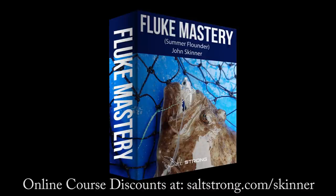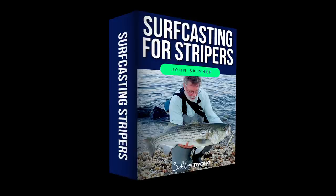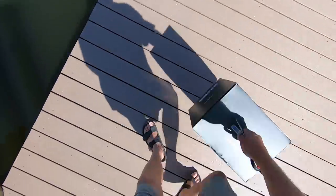This channel is supported by my online fishing courses, and you can learn more and get significant discounts at saltstrong.com/skinner. If you like this video, please hit the like button, and if you're not already a subscriber, please subscribe and hit the notification bell.